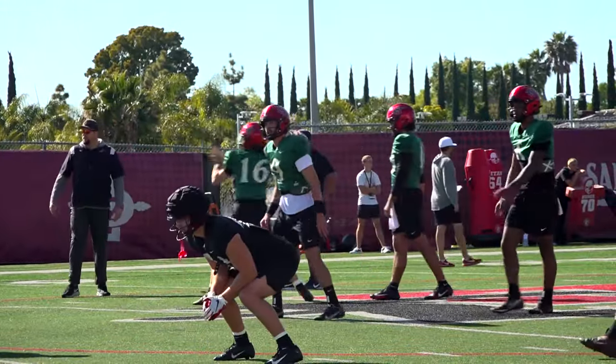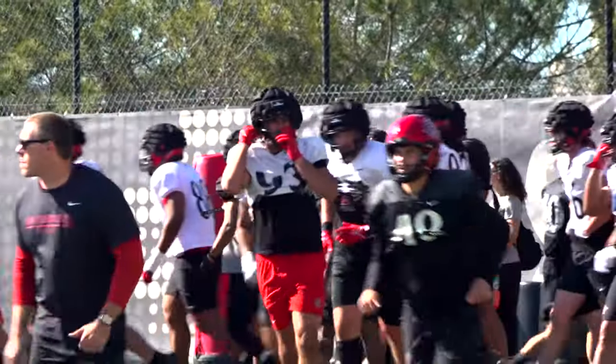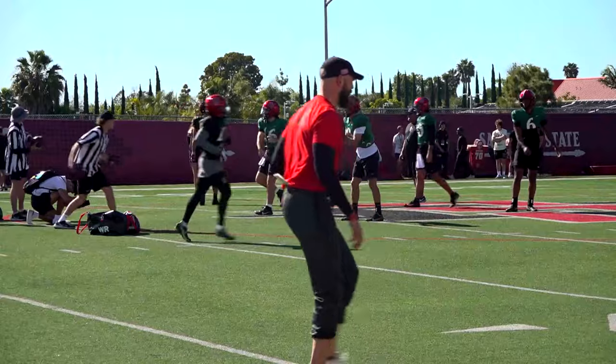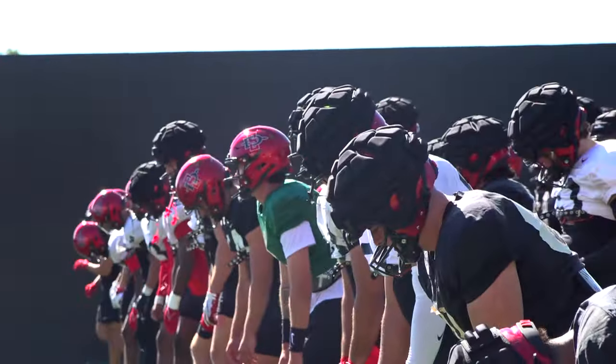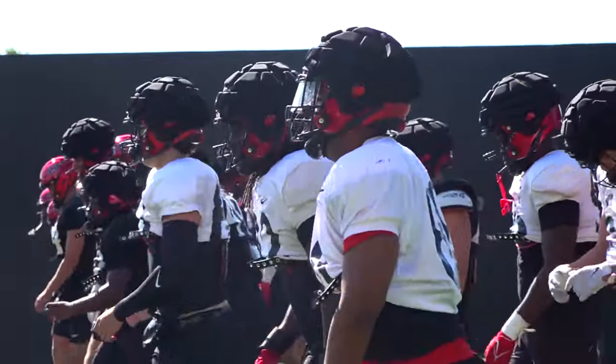We're going to test them, put them in situations to see how they respond. Early on it was a lot of just first and ten, normal down-and-distance situations, getting a lot of the base installed. As we've moved through it, a lot more situational football, so you guys need to learn the attention to detail within each concept, and also understanding when we're going to play fast, when we're going to play slow, how we're going to play with the different paces of play. We constantly want to keep the foot on the gas. With where we're at right now, it's not game-ready, but as we move through this first spring it doesn't have to be. We have the summer still yet and training camp to get to where it needs to be so we can put a very, very competitive product out there on the field.